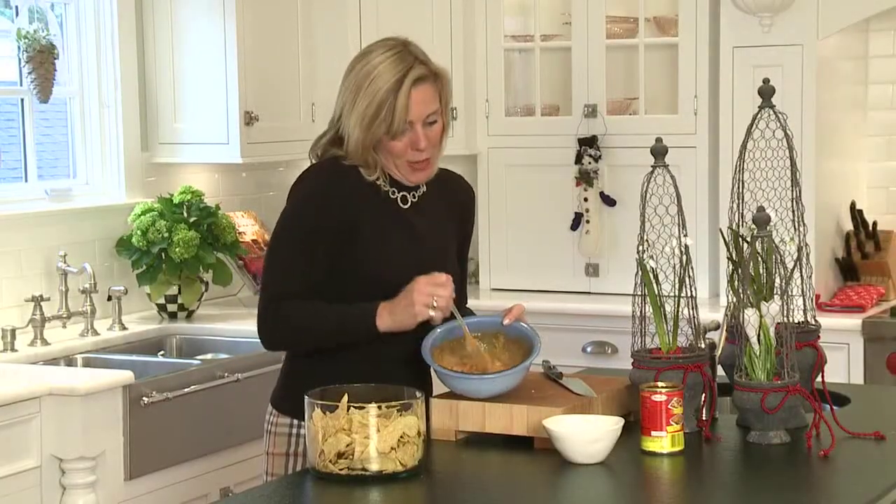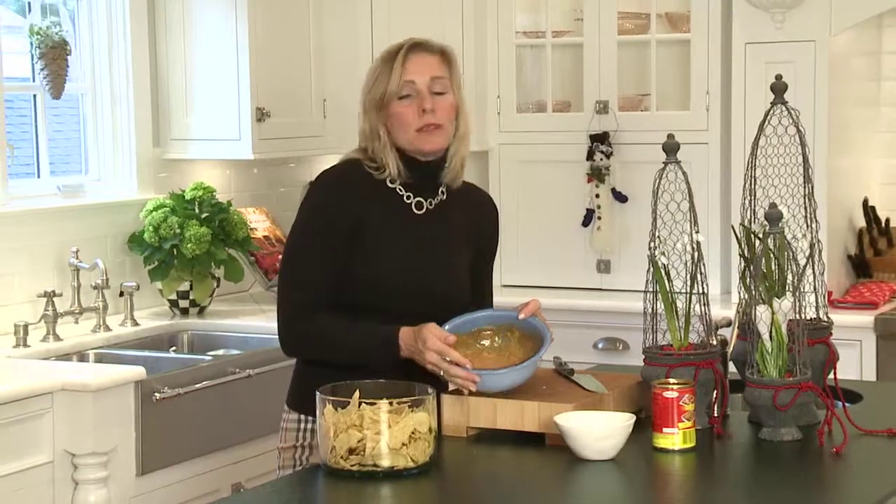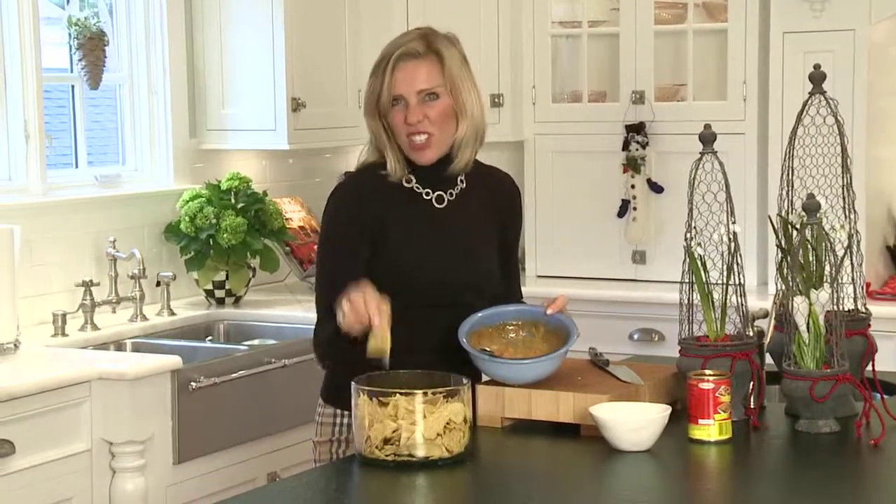Okay, doesn't this look yummy? And quite honestly, this is probably a bowl of 800 calories, but no one says you have to eat it by yourself. But you just might. Yum.